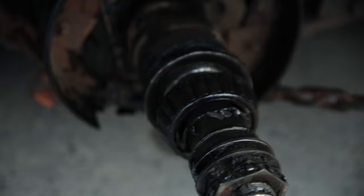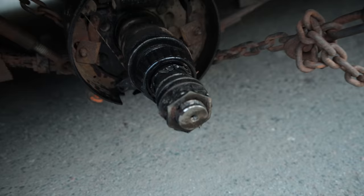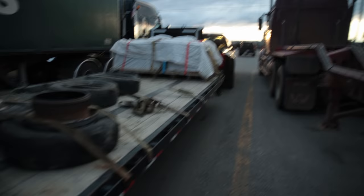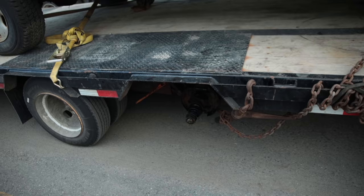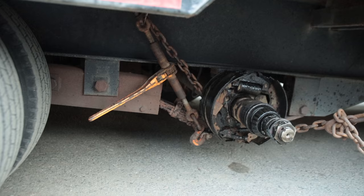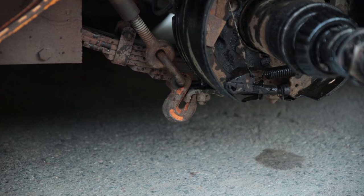Some things look a bit messed up but nothing looks unsalvageable. I think the axle is going to be able to roll again with some new bearings. It looks like the outside bearing failed — no big deal. This trailer had to go in for a commercial inspection anyway, the hubs had to come off, the brakes had to be done. It's got to go into a shop. In today's video, as you can tell by the title, it's about how to chain up your axle properly.